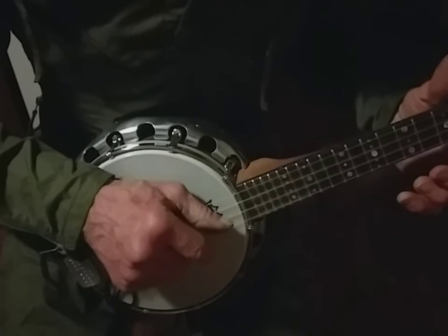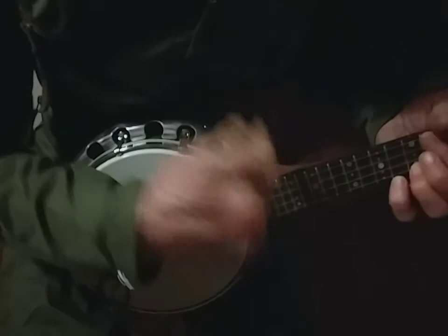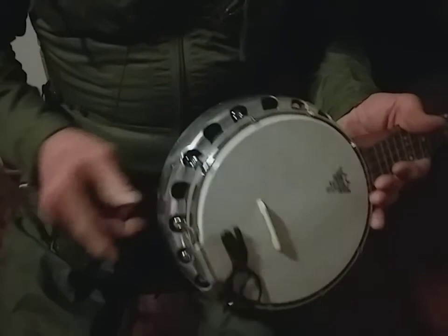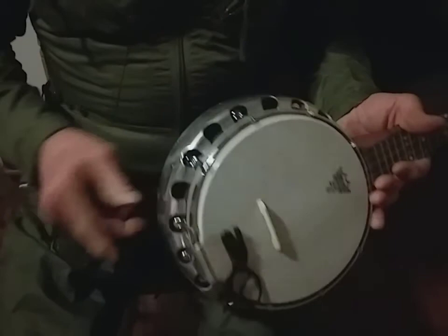This is standard ukulele tuning — G, C, E, A. They all sound good. This one's the diamond. They've all got a slightly different sound — it's probably the saucepans that gives each its own sound.